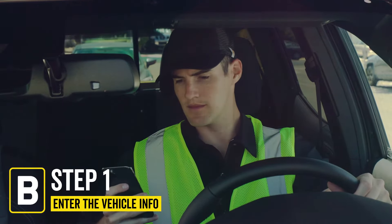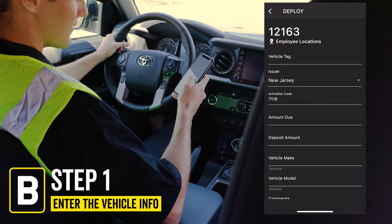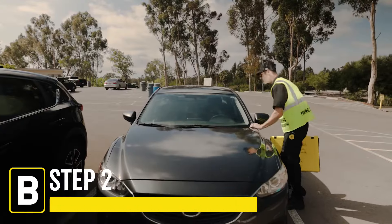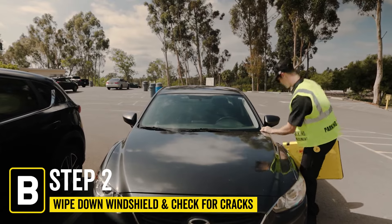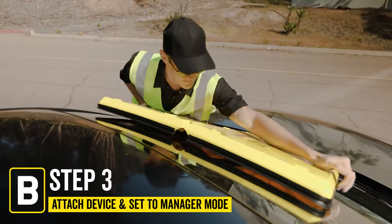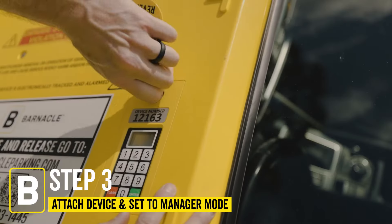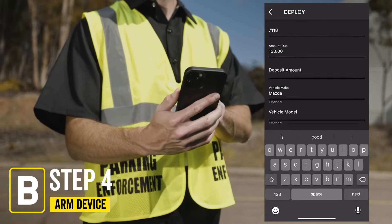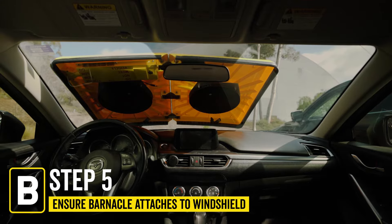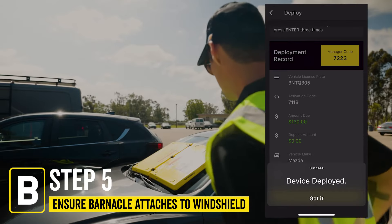First, use the Barnacle app and enter the vehicle information and license plate to see how much is owed. Make sure the windshield has no cracks and wipe any dirt off the windshield. Attach the device and set it to manager mode. From here, you can use the enforcer app or key to arm and deploy the device. The suction cups will attach to the windshield, thus arming the Barnacle.